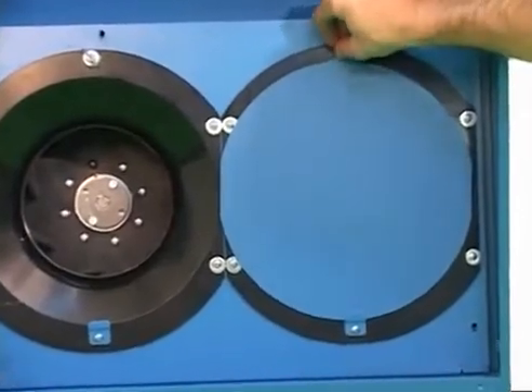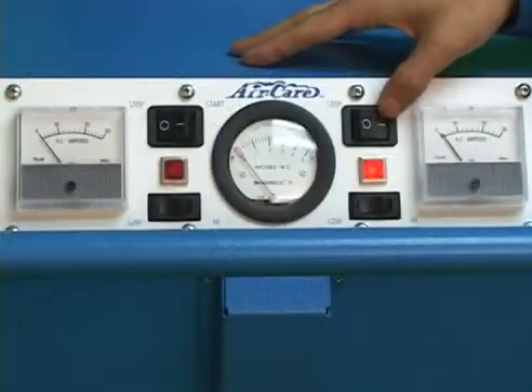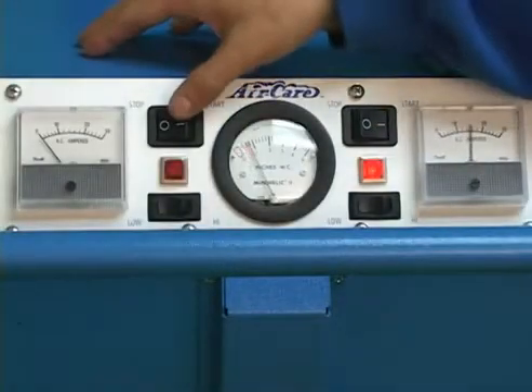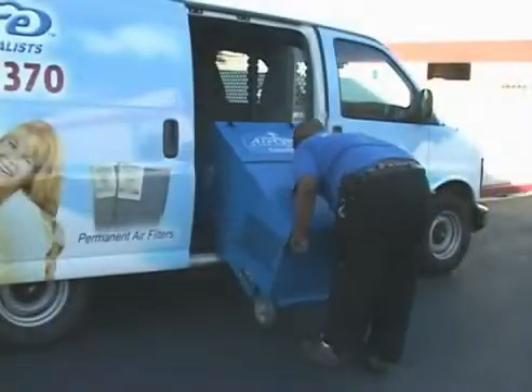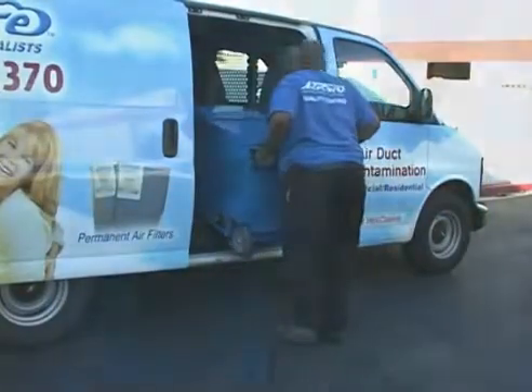Technicians appreciate the convenient location of the control panel and the TurboJet 4200's portability with its built-in stair climbers and handle-mounted auxiliary wheels to assist loading and unloading from service vehicles. Both sides have fold-away handles.